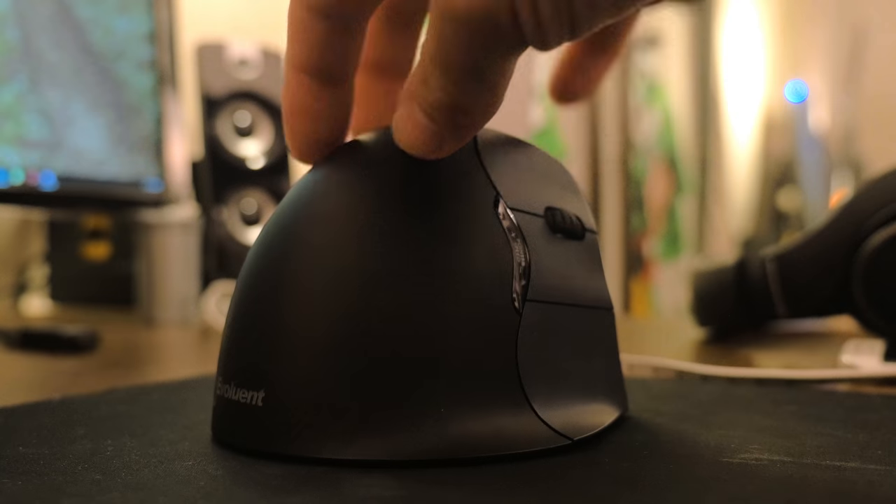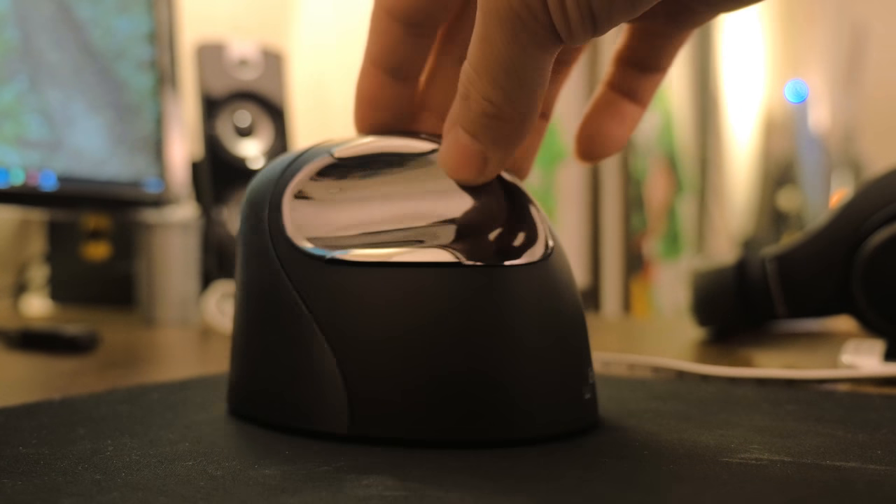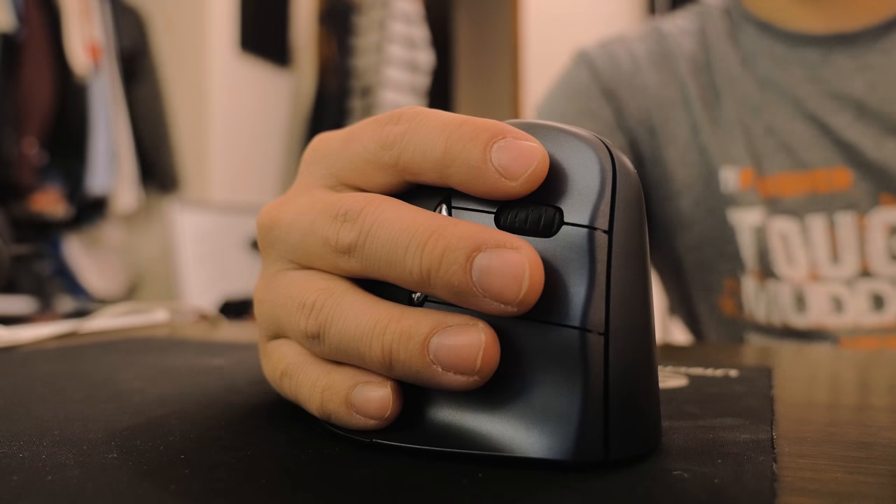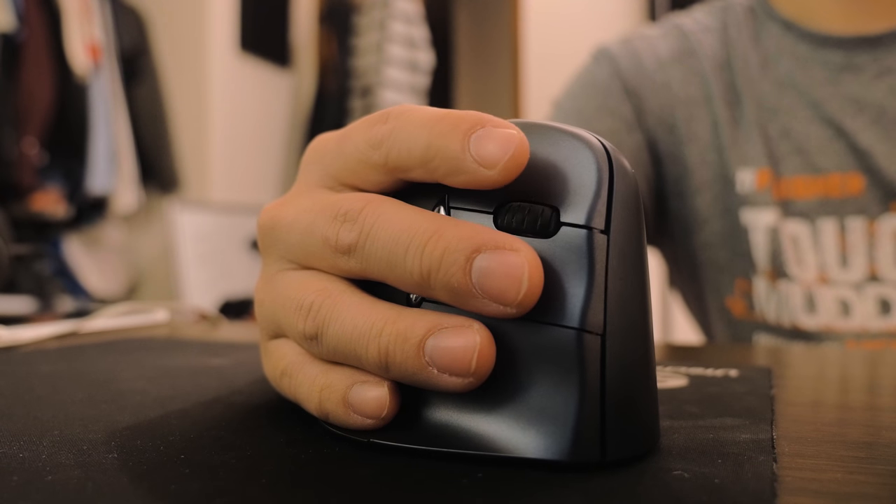All the buttons — left, right, middle, scroll wheel, and side buttons — have no shortfalls. They respond with quick feedback. The mouse takes one AA battery, and for travel, the small USB dongle stores inside the battery compartment.